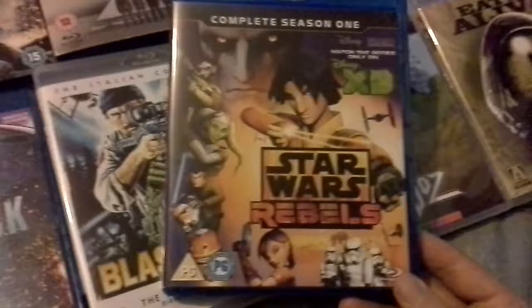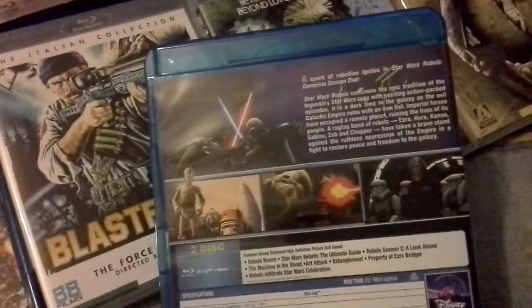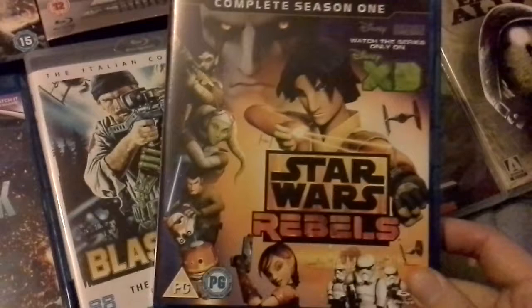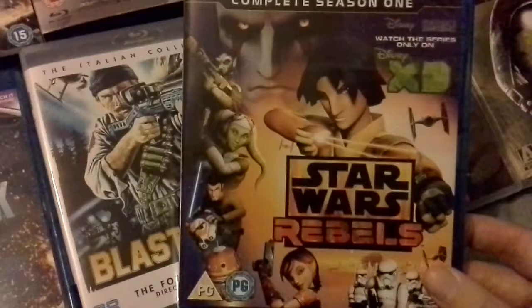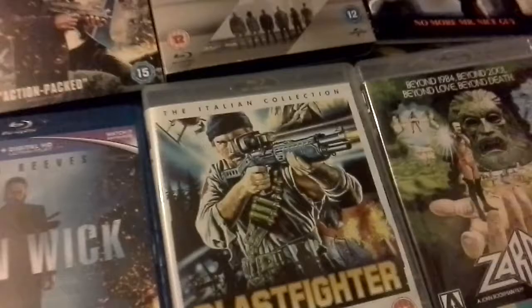Next one — Star Wars Rebels Complete Season 1. I've only watched The Spark of Rebellion, the first episode — it was all right. I really like Clone Wars, so this has got a lot to live up to. There is a comic coming out as well so I should really watch this before the book comes out. It looked all right and I didn't pay a lot for it.